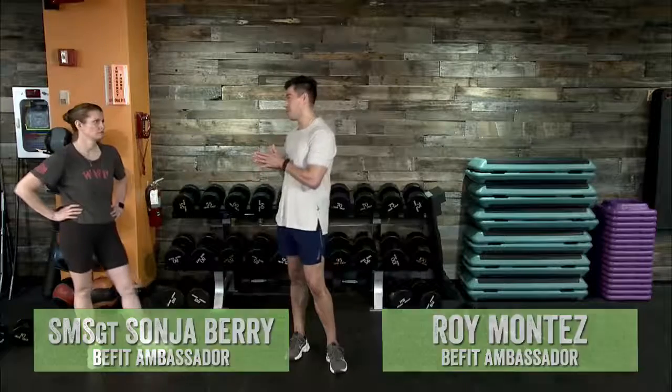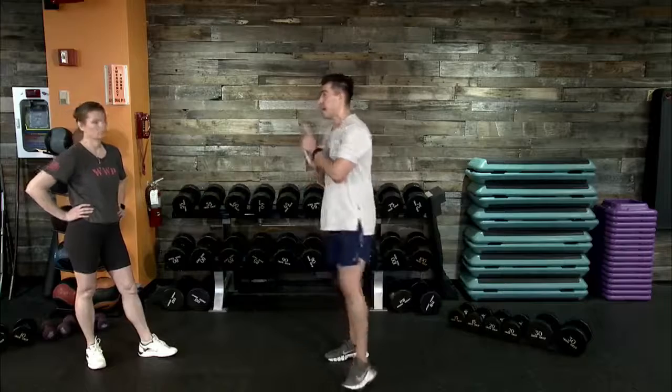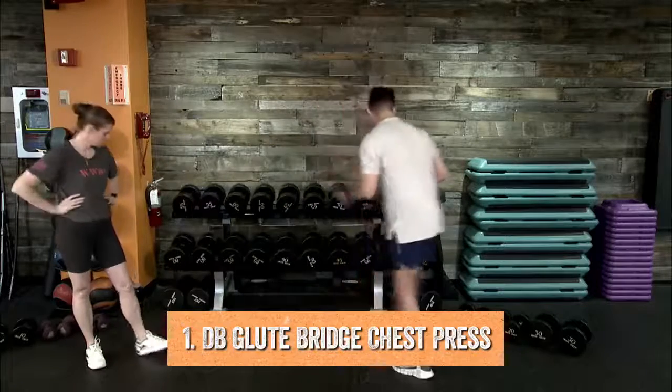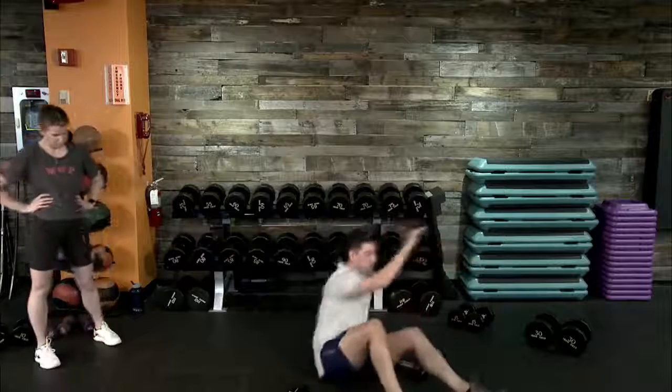We're going to go through and demonstrate each of the four movements so we know exactly what we're going to tackle today. Listen for any coaching cues, tips, and techniques to help you execute each movement safely and properly. Starting off with movement number one — I'll go glute bridge into a chest press. Into that nice seated position, let's make sure our feet are shoulder-width apart.